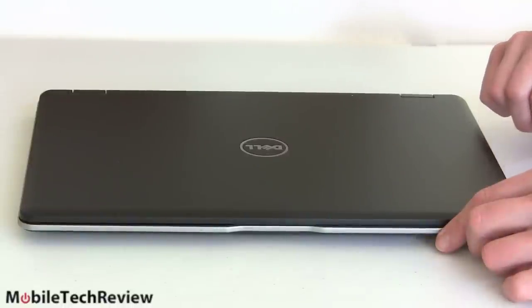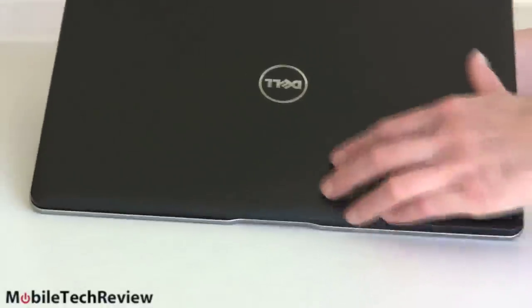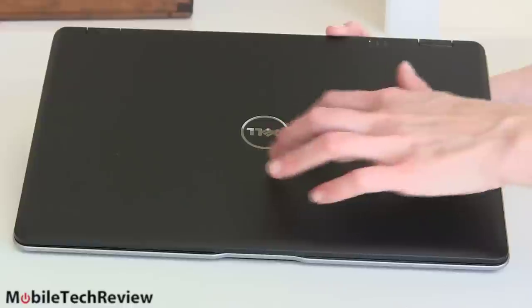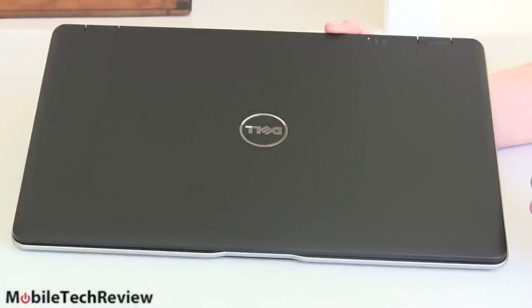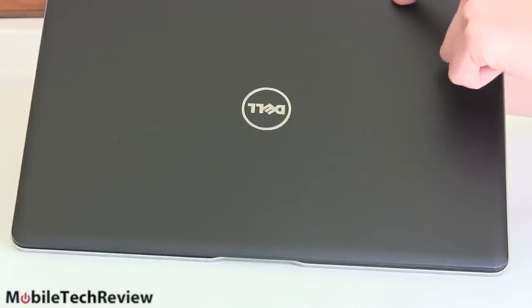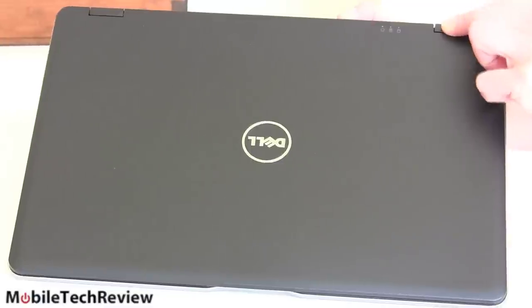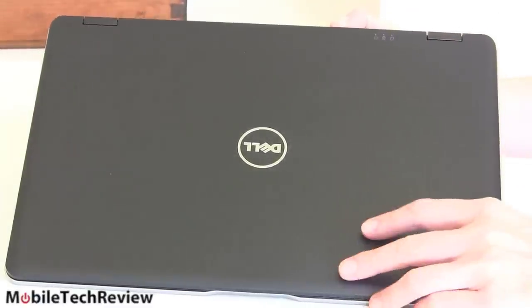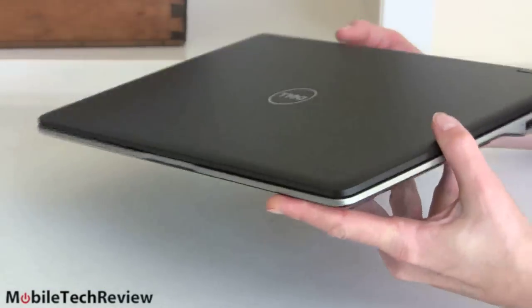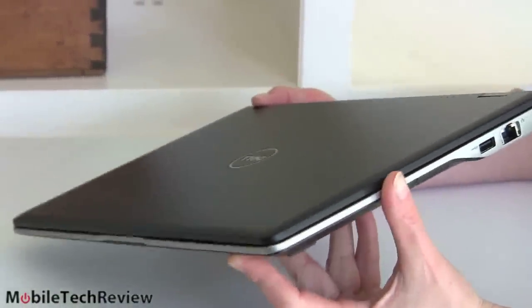The Dell 6430U is available now on Dell's website. It's a 14-inch notebook and nice-looking. We've got that soft touch grippy finish going on. The Dell logo is not too big and blaring like it is on the XPS line. Little indicator lights over here let us know if we're sleeping or charging. Small but robust metal-reinforced hinges. The whole thing is supposed to be pretty rugged according to Dell, with a magnesium frame running all around. The bottom panel is metal as well. It passed 14 mil spec tests.